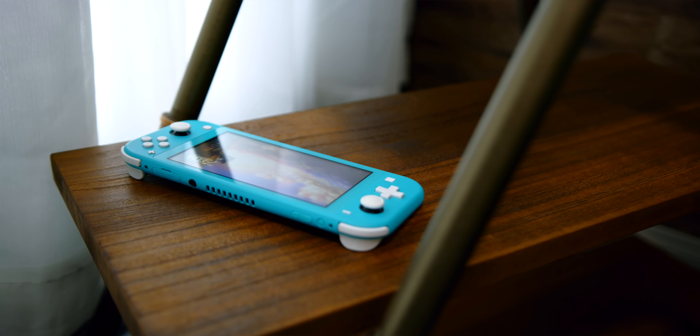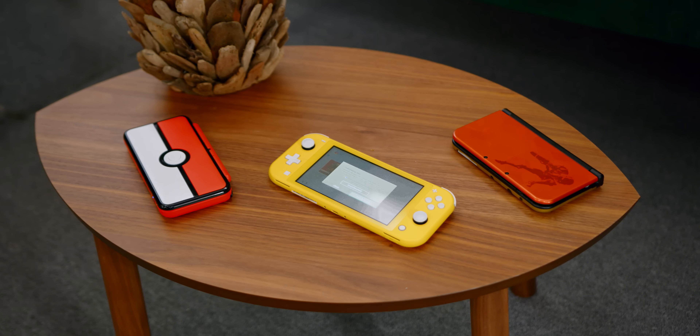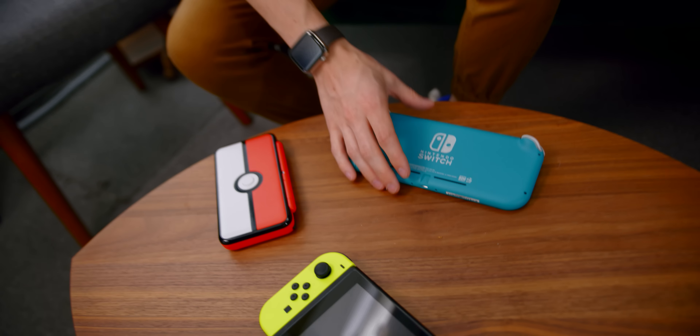In a lot of ways, the Switch Lite is actually more of a successor to the 3DS as well as the 2DS XL. At around the same price, there are a lot of similarities. However, the Switch is of course a much, much more powerful console, but it's also portable only, just like the 3DS is. The Switch Lite is about the same price as the new 3DS line, which is interesting because this is their standard portable console.